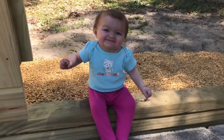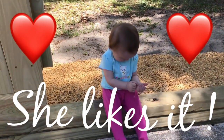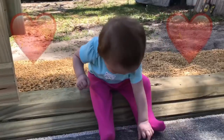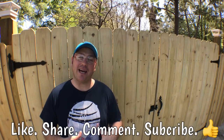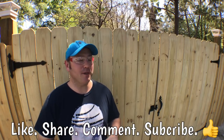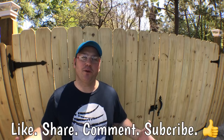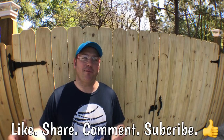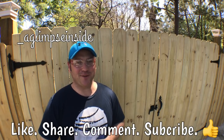Now one final look at the gate. Hey guys, thank you so much for watching. If you haven't already, I'd invite you to subscribe to the channel. I'm going to post some other videos we've done here as well. If you want to check out what we're doing in between project builds, check me out on Instagram at underscore aglimpseinside. Thank you again for watching and we'll see you on the next one, guys.